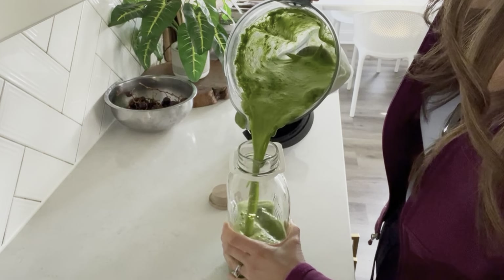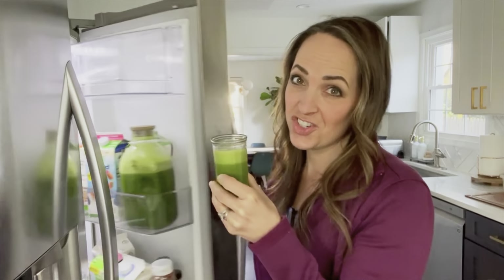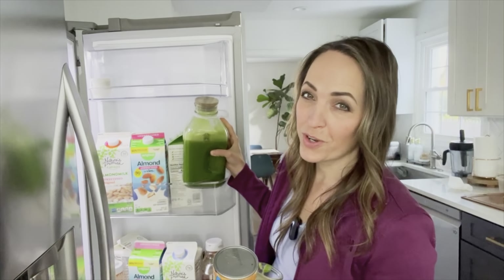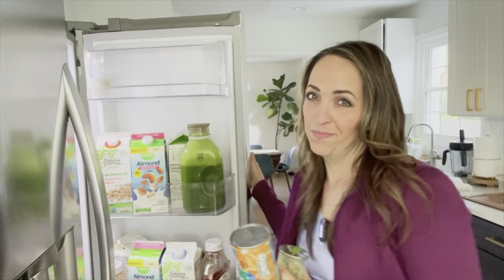Put the green juice mixture into a jar in the fridge for whenever you have those chocolate cravings — just take a sip at a time. This lasts anywhere between three days to up to seven days. It's sweet, it's yummy, and the greens really do energize me just like chocolate does. Shake it up before drinking if it's been sitting. If it's not sweet enough, add more frozen orange juice concentrate or more pineapple — adjust to your taste preferences.